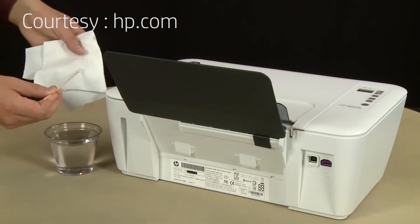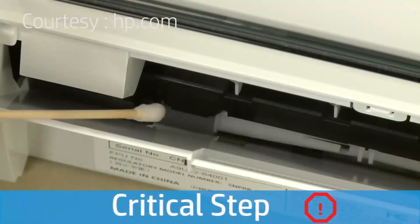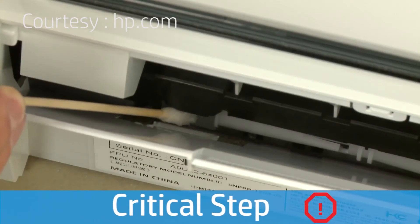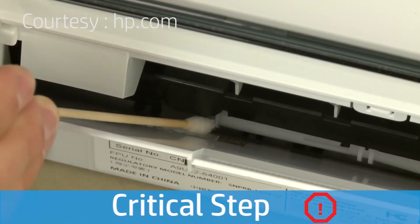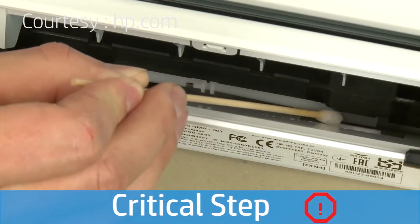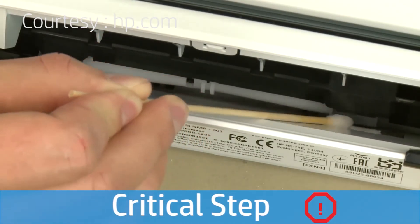Use a cloth to blot excess water from the swab — the swab should be damp but not soaking wet. Wipe each roller and use your finger or the swab to turn each roller up as you finish cleaning a section. These rollers are difficult to reach, but they are the most important to clean. If these rollers inside the printer are not cleaned, this problem will continue, because these are the rollers that feed the paper into the printer.